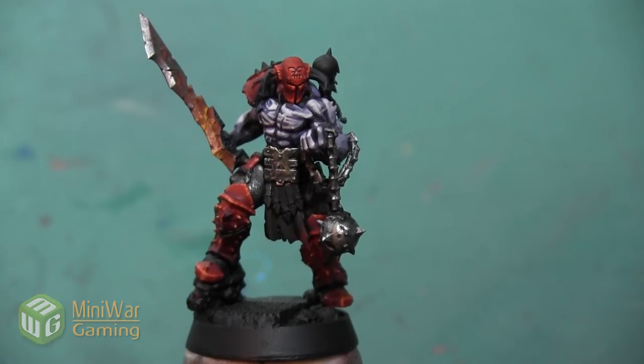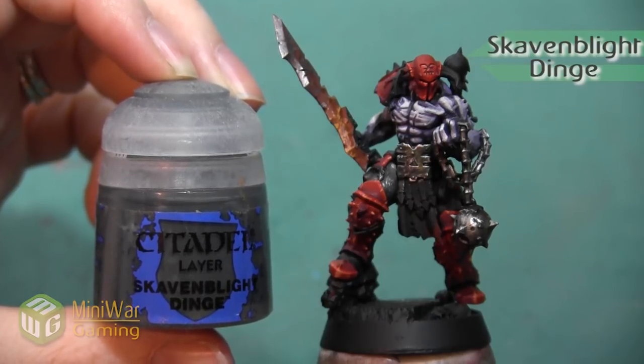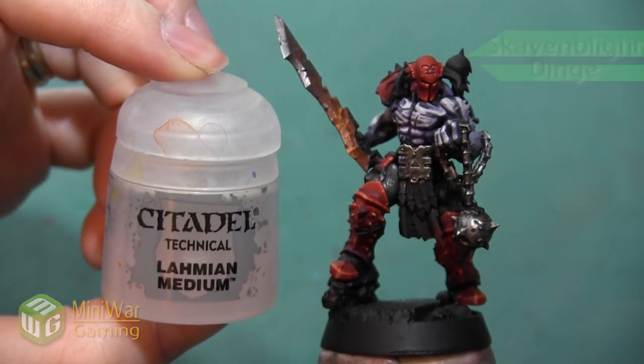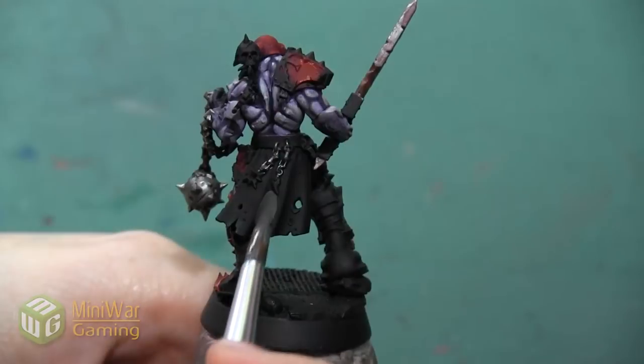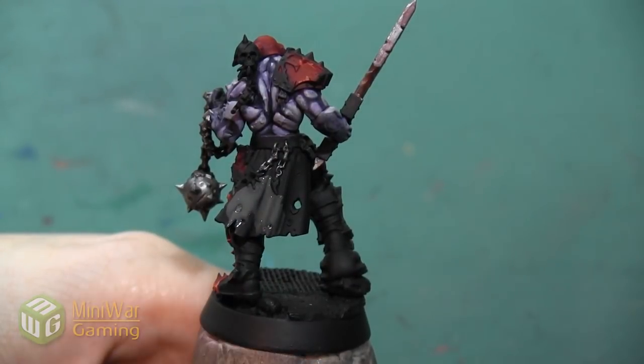As always, if you have suggestions for something you'd like to see in a future how-to video please leave them down below in the comments. For our dark gray cloth we want to start with the color Skavenblight Dinge. We're mixing it with Lahmian Medium and we want to apply this all over the tattered cloth on both the front and the back.